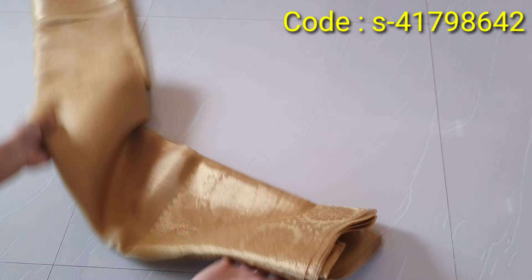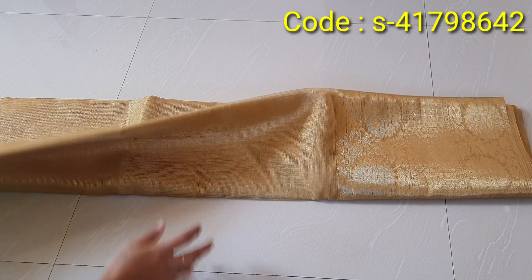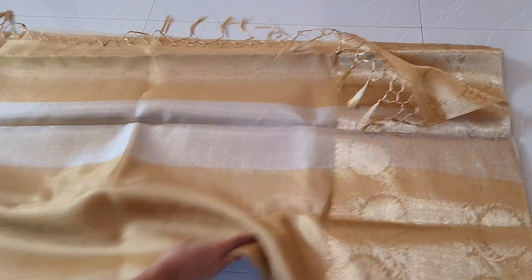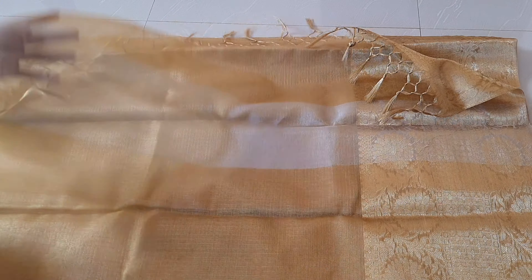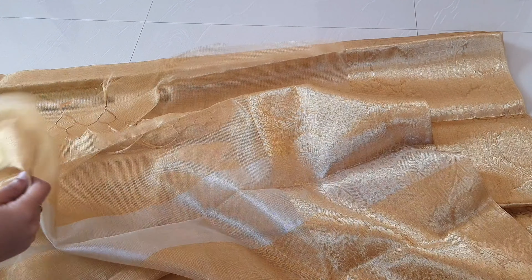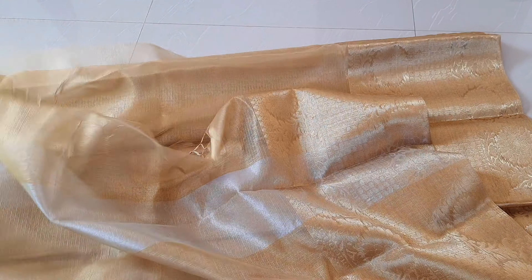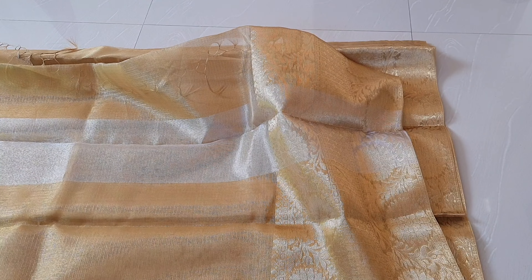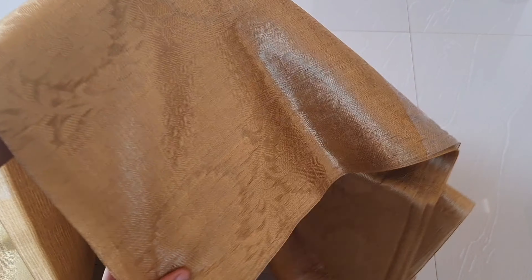This is a border design. It is also plain. There is a silver color here. The border is also highlighted here. This is a red, maroon and green blouse.